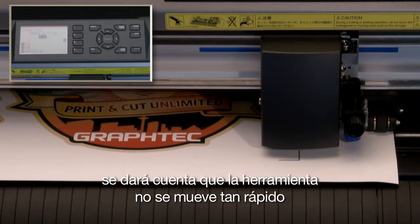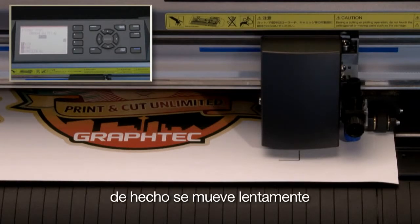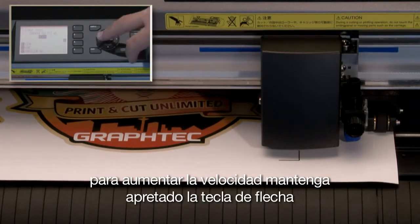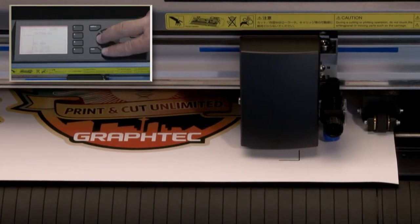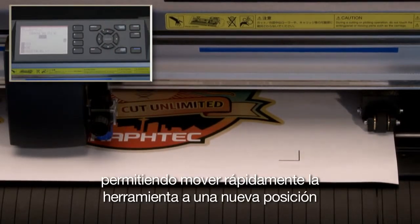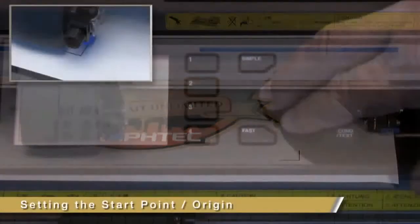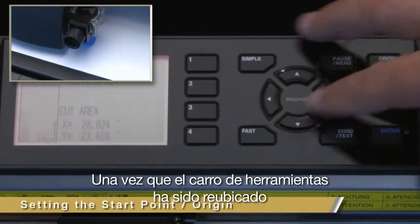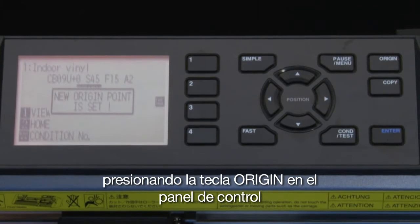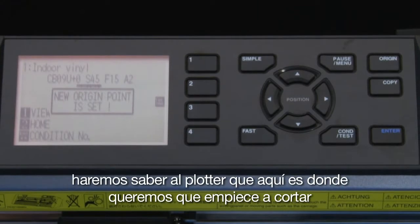You'll notice that the tool doesn't move that quickly — in fact, it moves slowly. To speed up the movement, hold down the arrow key and then press the fast key, allowing us to move the tool quickly to a new position. Once the tool carriage has been repositioned, pressing the origin key on the control panel will let the cutter know where to start cutting.